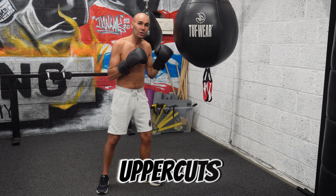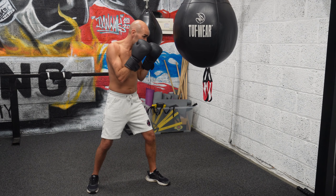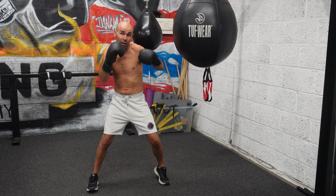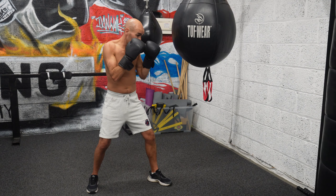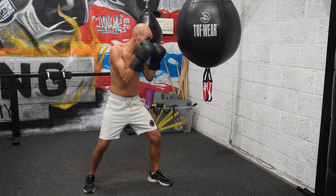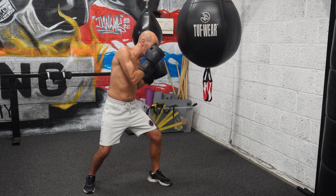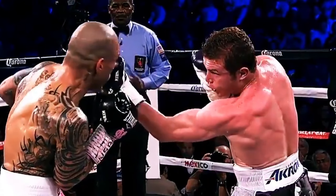With the uppercuts, it's pretty similar. With the left uppercut, instead of driving your hips round for the left hook, you're going to drive your hips up. You're going to do a little dip of the legs — use those strong legs to find that power. So you do a small dip, turn your hips to generate that power, and execute the shot.